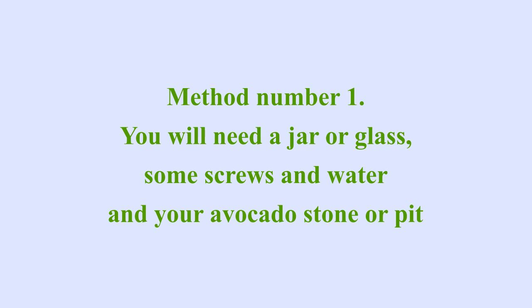Fortunately I like avocados and we can get avocados in the greengrocers. I have three since we made the salad together. So I'm going to show you three different ways of making your avocado grow. Now the first method of seeding or growing your avocado is to use a jam jar and your seed or your stone.